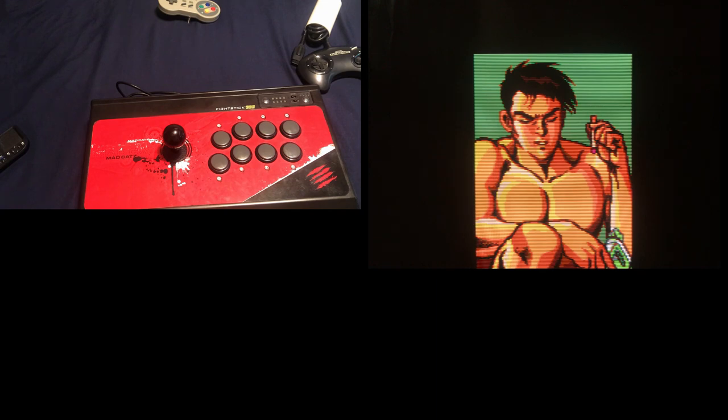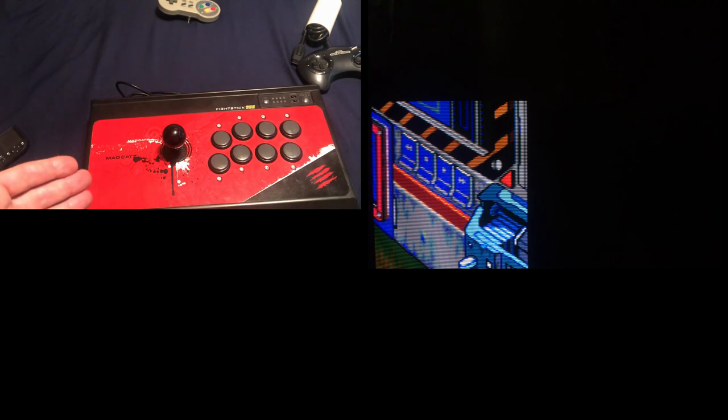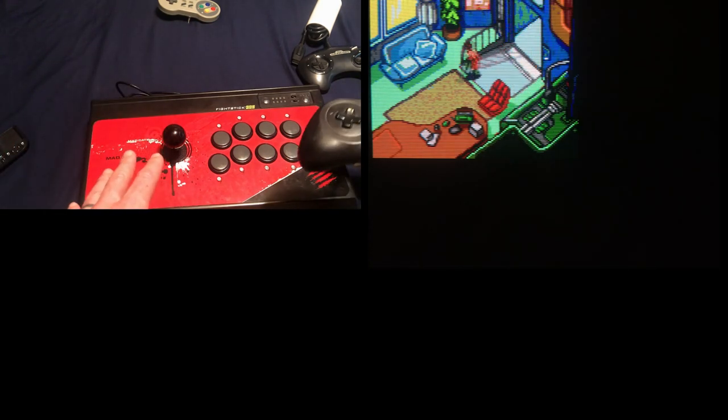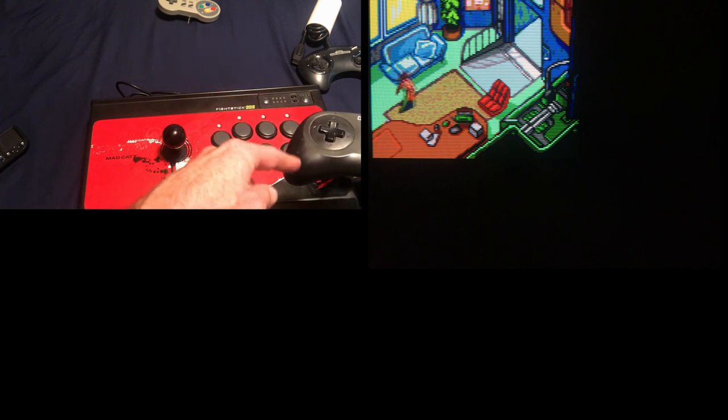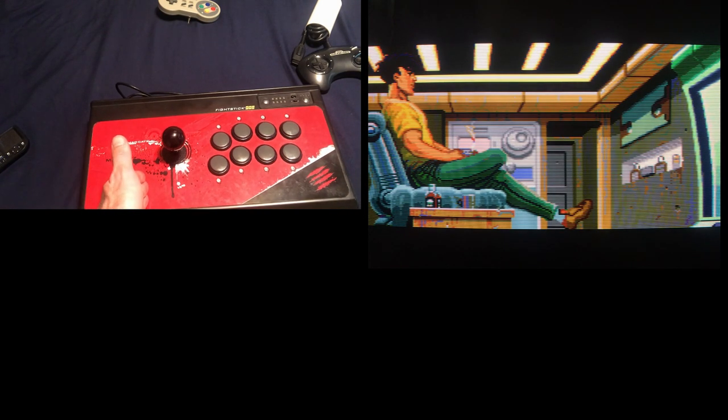The way I'd recommend getting into arcade stick is to go play a beat-em-up first. If you go from a pad to a fight stick on a beat-em-up, you'll be just as good — you won't be better but you'll play just fine. But if you go from pad to arcade stick on a fighting game, you're going to suck. You won't be able to make that jump with no experience — it's going to take about a month of training.